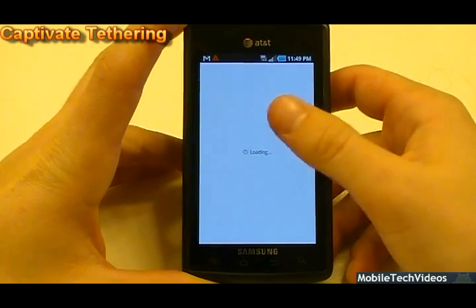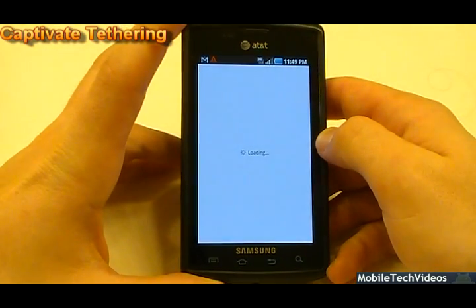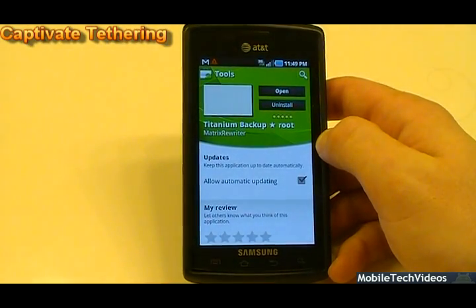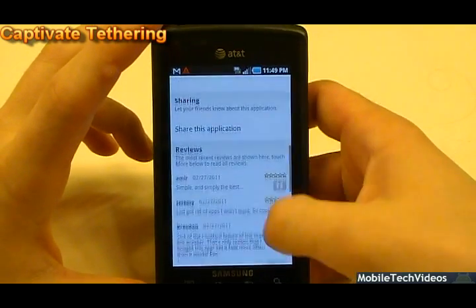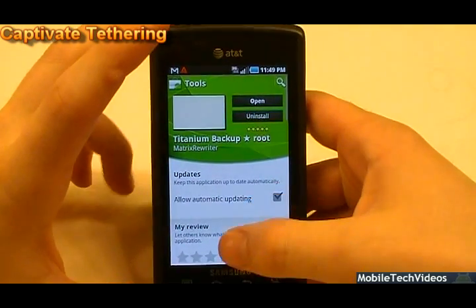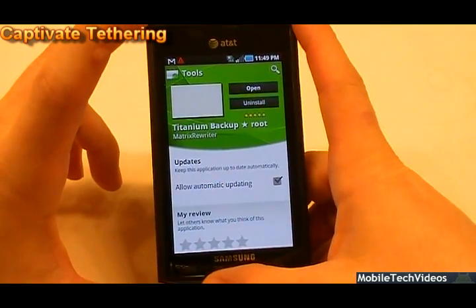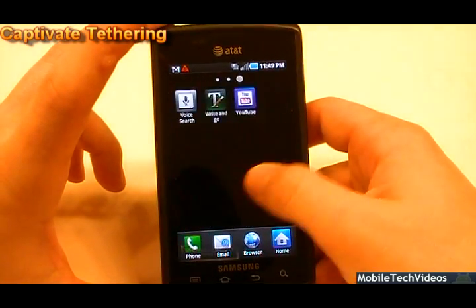We're on the edge network right now so it's going to be a little slow. You just type in Titanium Backup and it will sort through and find it — there it is. Once again, I recommend the pro version if you're going to actually use it long-term. So you're going to download that and it's going to come up here.